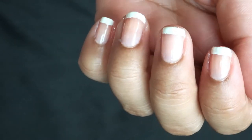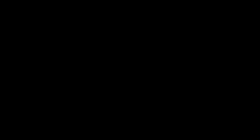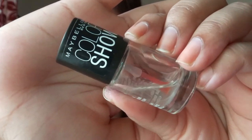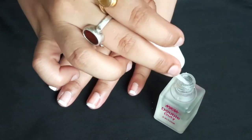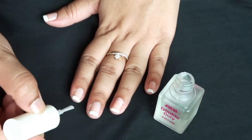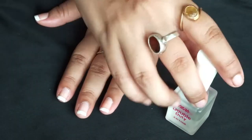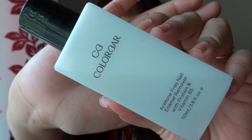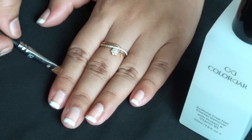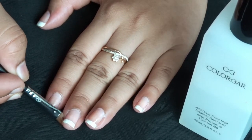See how pretty it's looking! But we need to seal our manicure using a top coat. You can use Maybelline New York Color Show Top Coat, but today I'll be using Nykaa Double Duty. To clean the lateral nail fold, I'll be using a tiny brush from Pro Art and applying Color Bar nail paint remover — I love this nail paint remover.